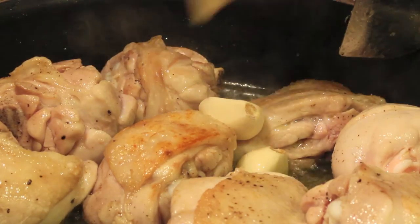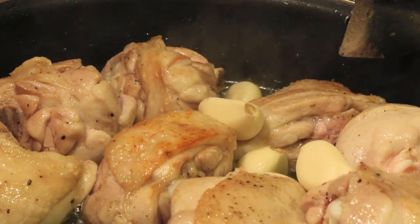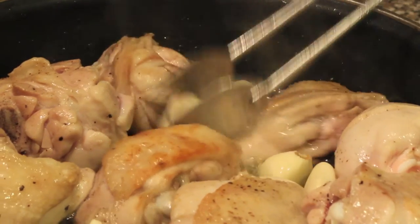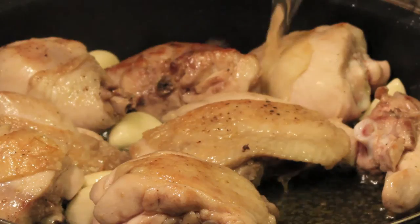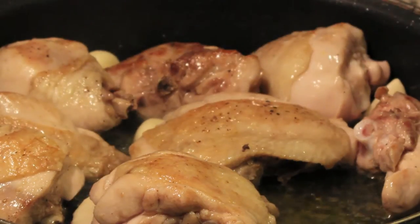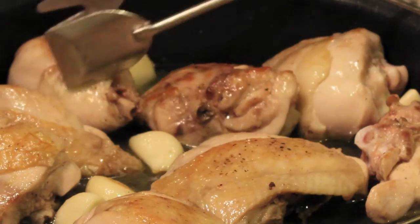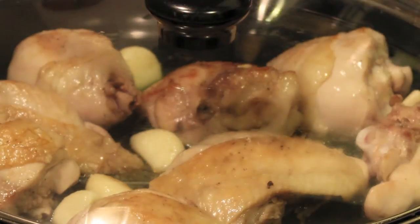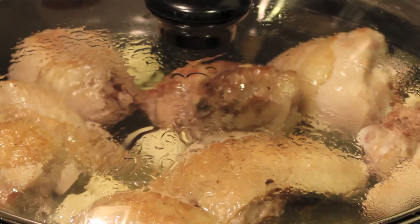Now reduce the heat to medium and add your garlic cloves — you don't need to cut them into pieces. Fry for a couple of minutes until the aroma grows stronger, being careful not to burn the garlic. That's important. Now add half a glass of white wine with some lemon juice. Move the pieces, then cover and let it cook for about 20 to 25 minutes, or until the meat is tender.